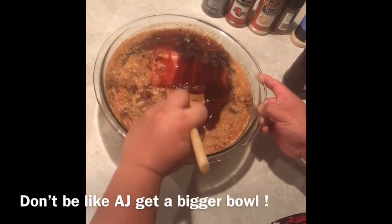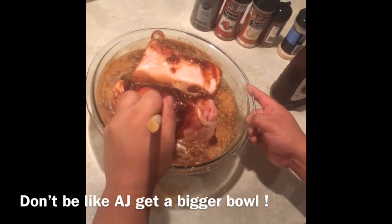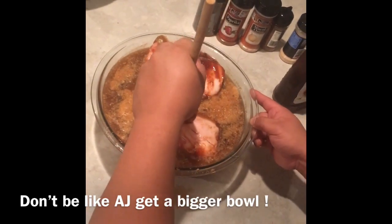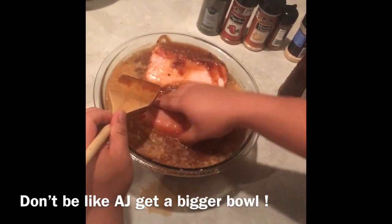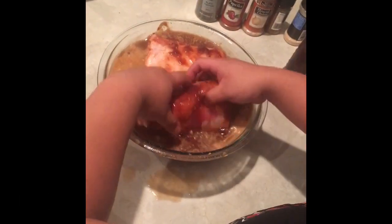Once all the ingredients are in, mix them all together. Just make sure that it's all covered up and it's all soaking. If you don't want to use a spatula, use your hand — but do make sure that it's clean because we're not trying to cause any contamination here.